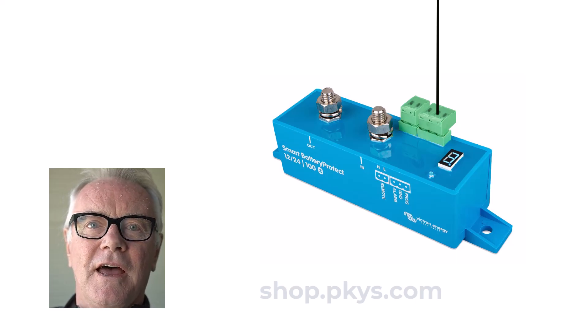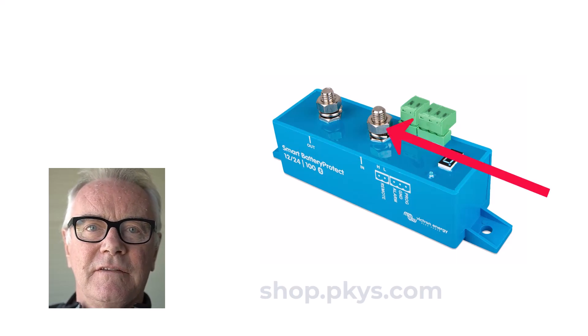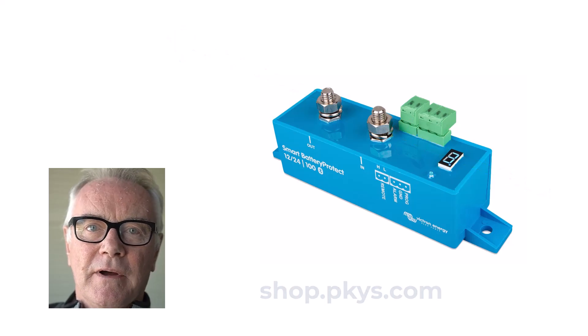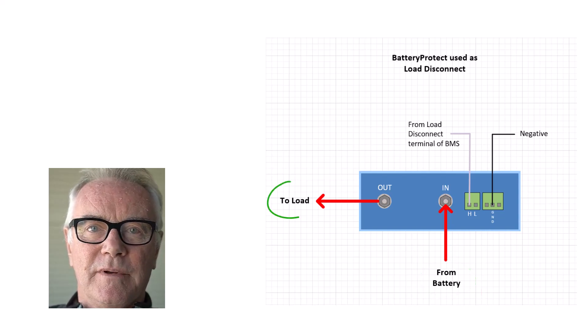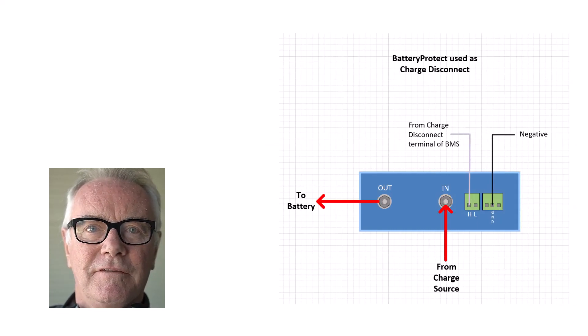The Battery Protect is a one-way device — it has an in and an out. For programs A and B where it's acting as a voltage-sensitive switch, it's obvious that in is the battery and out is the load. But when using it with lithium systems, it could be either way. It could be used to turn off loads when the battery gets low, with in being the battery and out being the load. Or it could be used the other way — if you have a battery charger, the BMS could turn off the Battery Protect to stop charging, so in that case in would be the charger and out would be the battery.